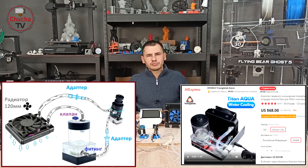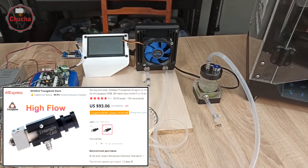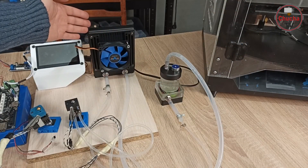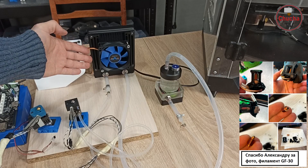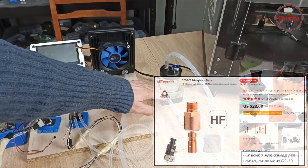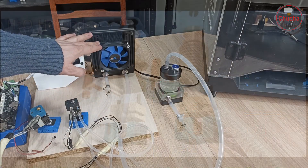Не могу не отметить недостатки жидкостного охлаждения: первое — это высокая цена комплекта, второе — ненадежность, ведь в случае утечки электроника 3D-принтера может выйти из строя. В хот-энде Trianglelab Dragon LC отсутствует защита от протечек или перегрева, да и сам термобарьер уникален — его замена обойдется порядка 28 долларов.